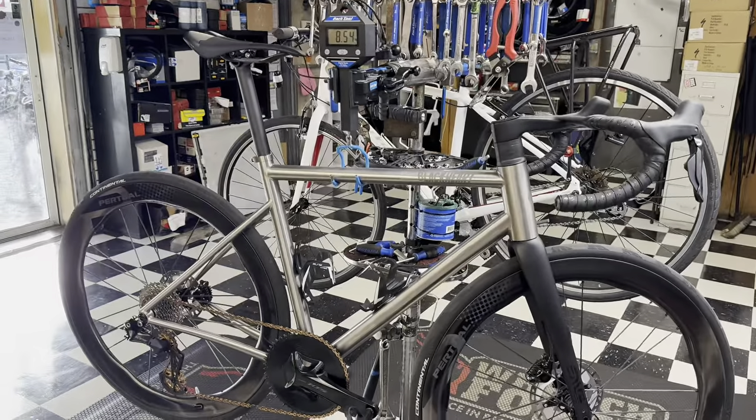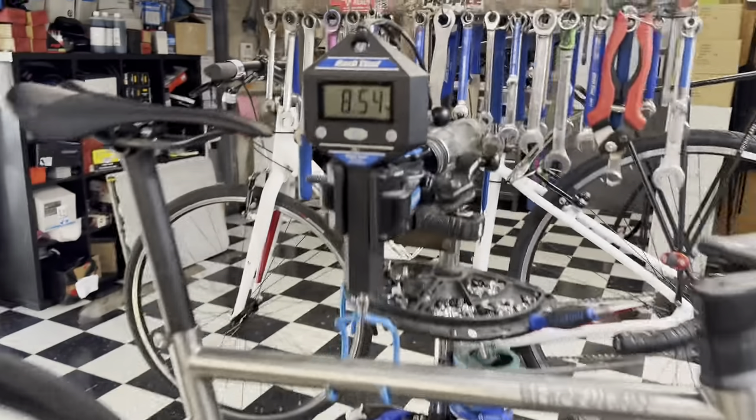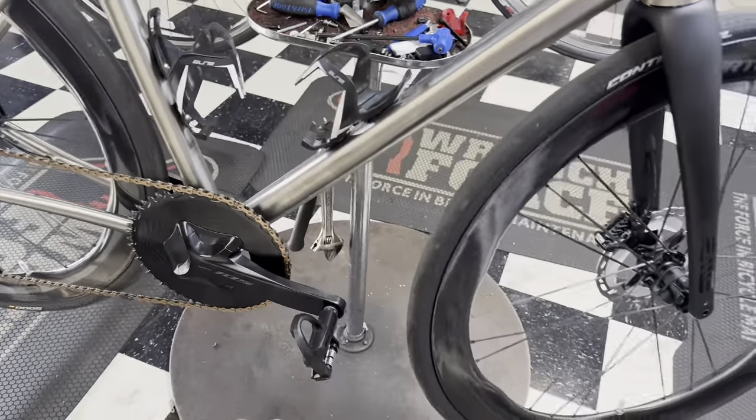We have here today the Black Heart Road Ti titanium road bike in a size 56, weighing in at 8.45 kg — that's 18 pounds 13 ounces — with two bottle cages, pedals, and a Garmin light on there.